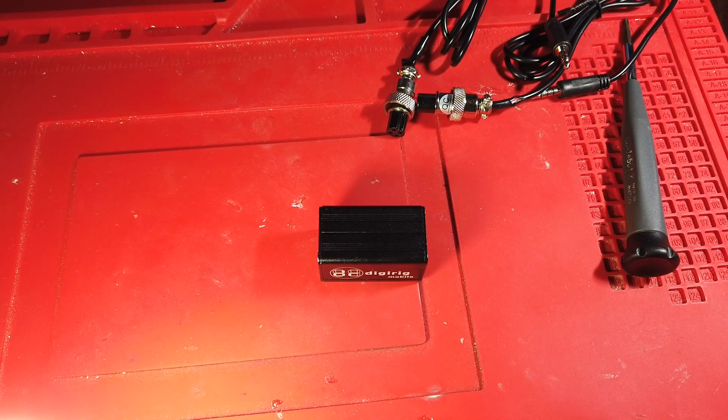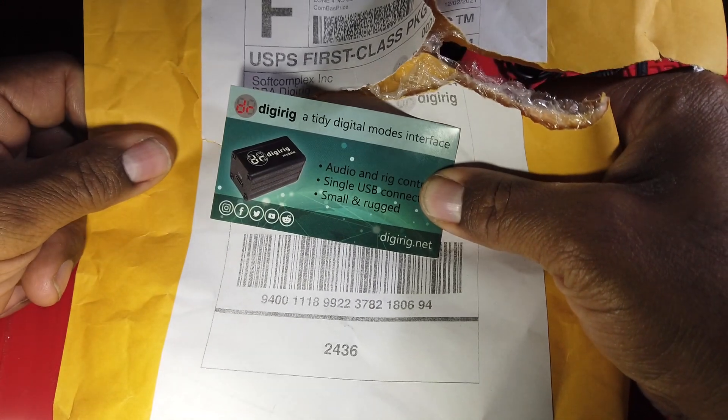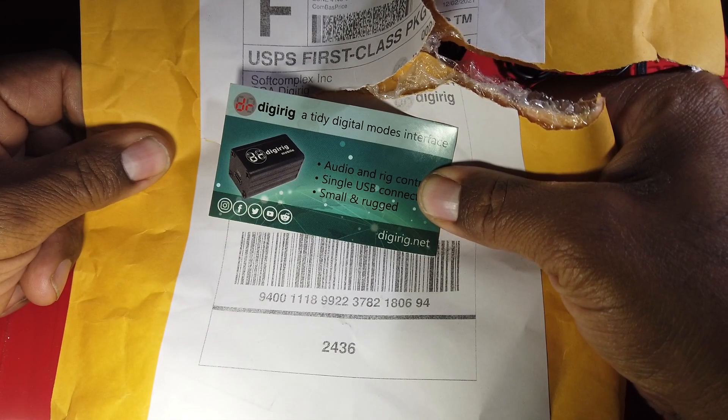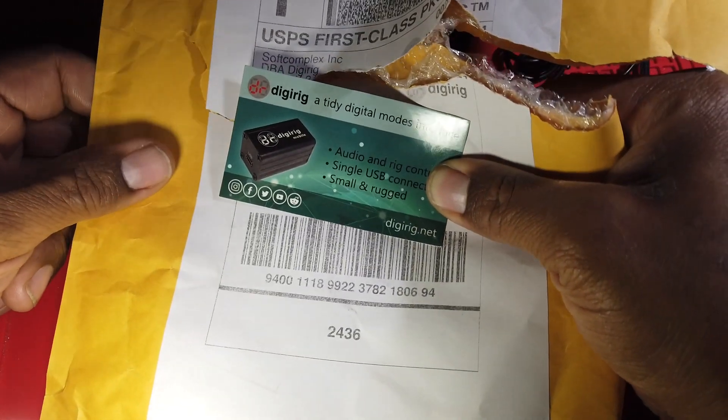Hey guys, this is what I've been up to today. I've never been a huge fan of the sound cards that have been available, but I ordered this one from DigiRig the other day after hearing about it from Julian, Oscar Hotel 8 Sierra Tangle November.